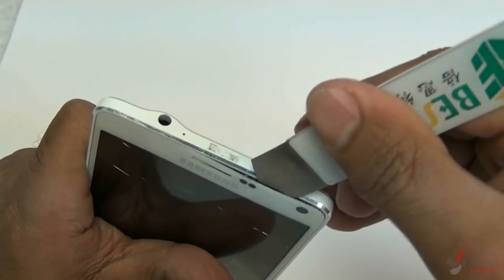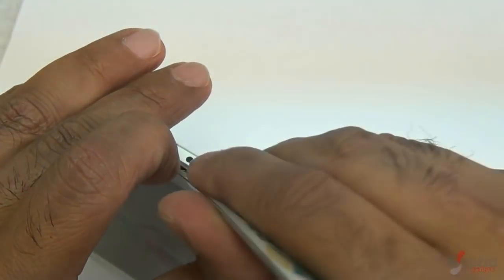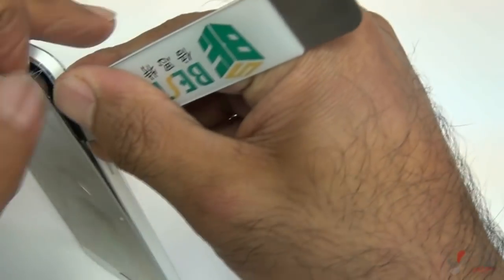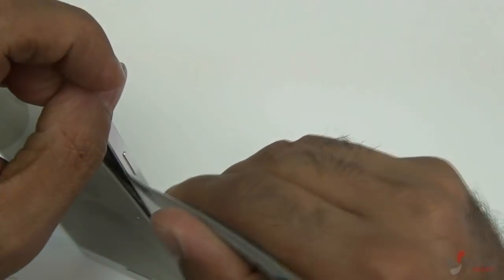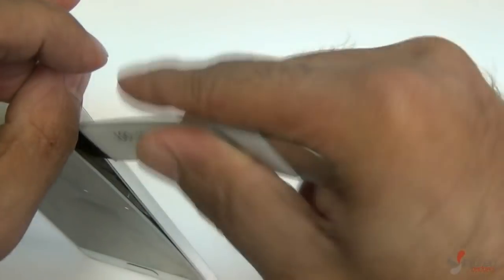Once you have a little bit of heat, go ahead and use your metal opening tool. I like to start separating from the top — be careful when doing this. There are two flex cables attached to the board, and I typically like to disconnect those rather than have them lift off while I'm moving the screen.